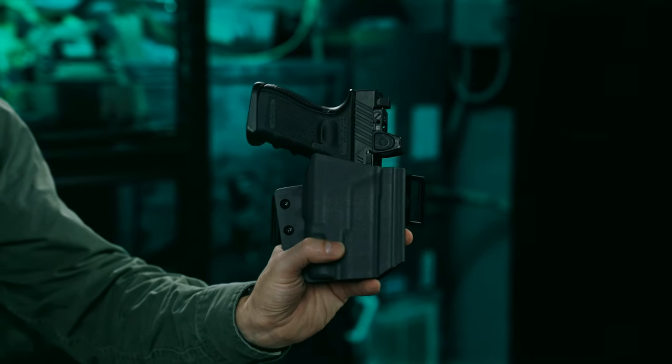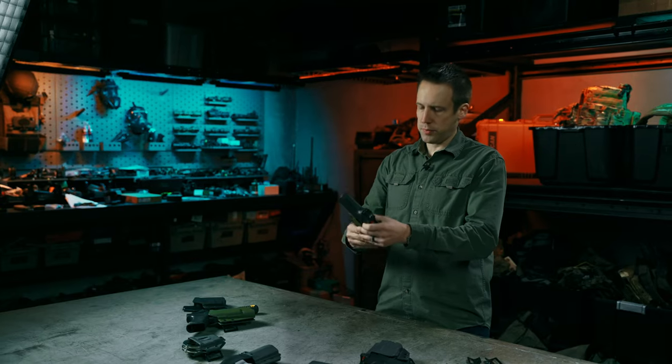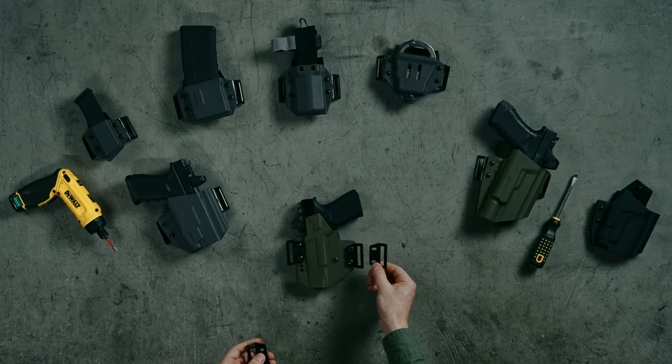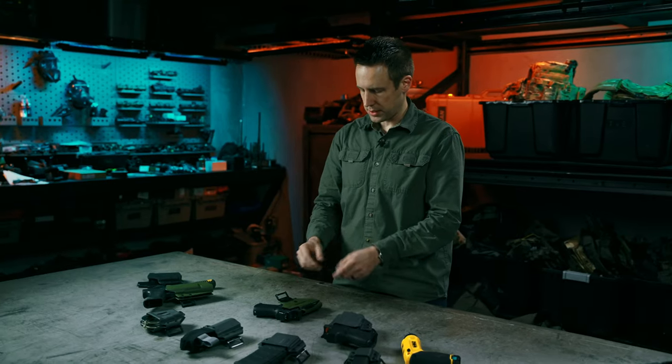At first glance this is a pretty simple product — it looks like a very generic outside the waistband holster — but there are a bunch of different options that it will give you. For example, we have belt clips available in different sizes, so whether you're running a one and a half inch belt or a one and three quarter inch belt, you can swap these out and get much better security on different belt sizes.